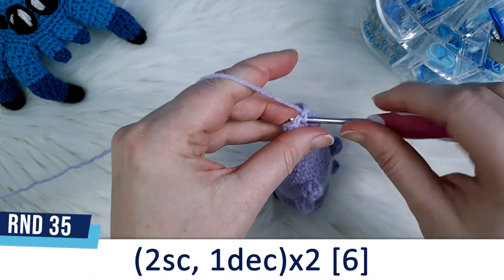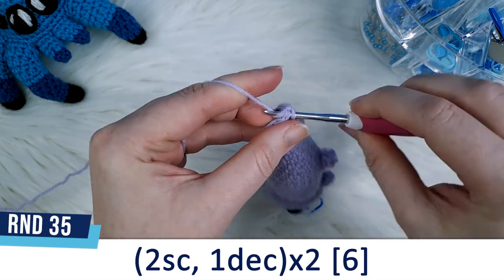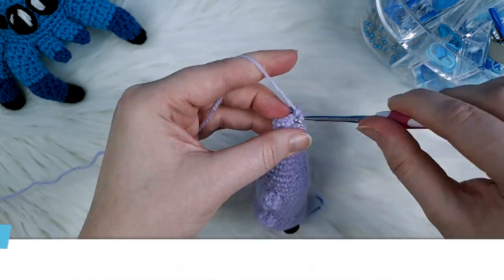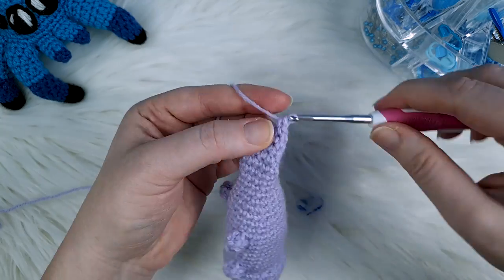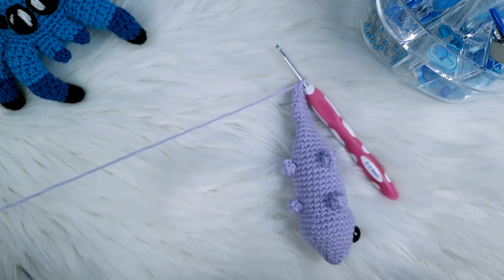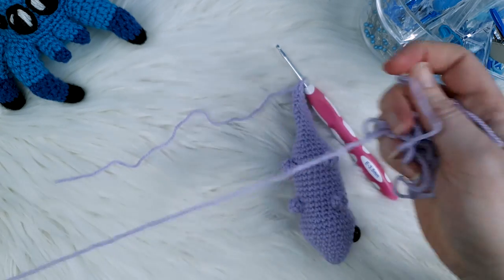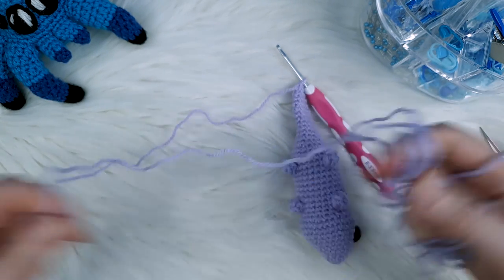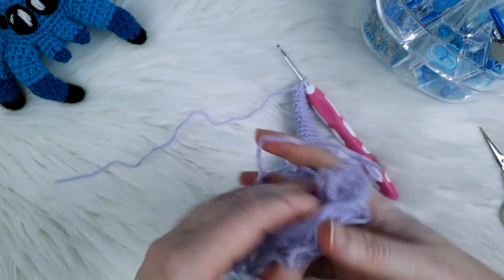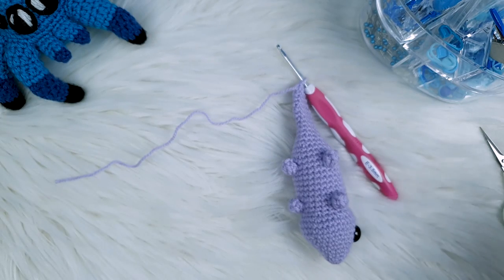Round 32 is three single crochet and a decrease, repeated twice. Both rounds 33 and 34 are eight single crochet — or you can do 16 single crochet consecutively. Round 35 is our final round: two single crochet, one decrease, repeated twice. To finish off we're going to cut a short tail — and we won that yarn chicken today!